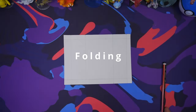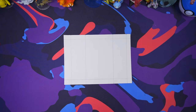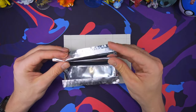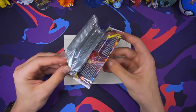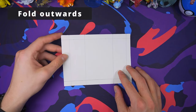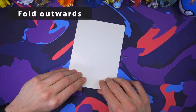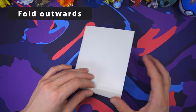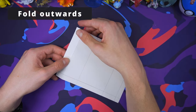Now that we have our whole booster pack outlined, the folding should be easy. We're going to start on the left side of the pack. We'll start with the small flap all the way on the leftmost side — this one we'll be folding outwards. So flip your paper around onto the side with no lines, then simply lift the paper until you see your line and fold right along that. Then you can turn your paper back around to the side with the lines, and it should look exactly like this.